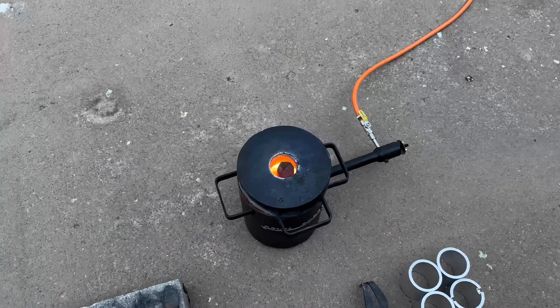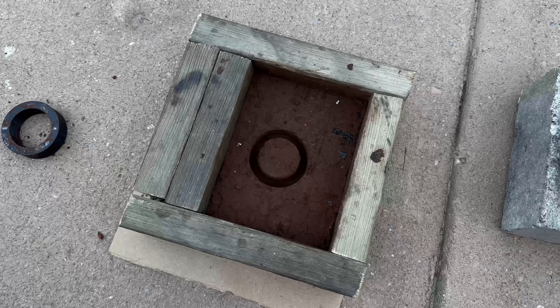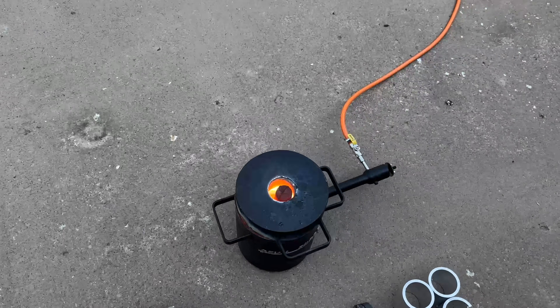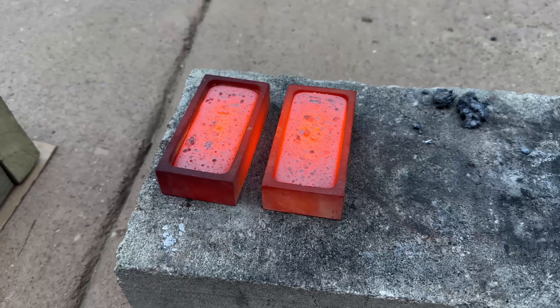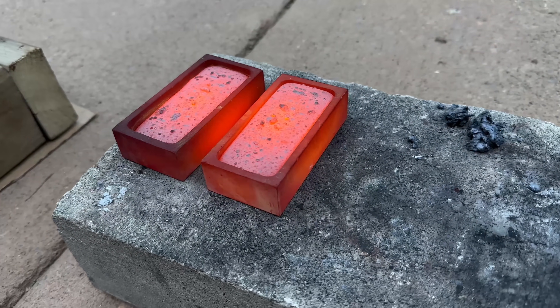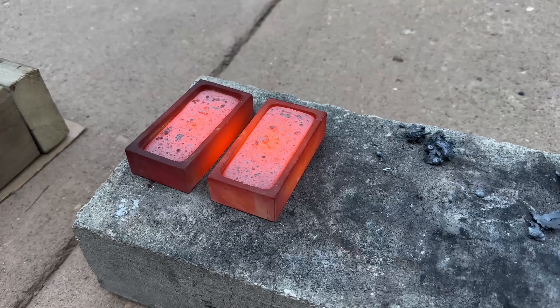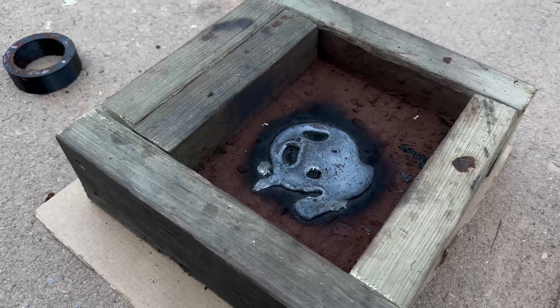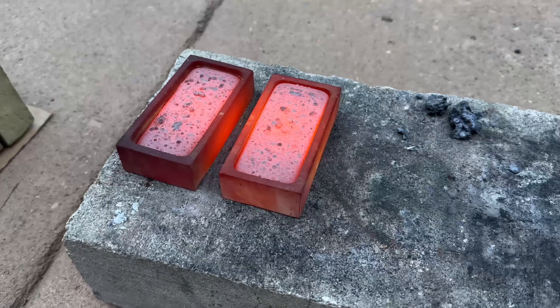I'm melting down some cast iron so I can fill up this mold for making the piston rings for the engine, and then I have to remake the wrist pin — but that's all the parts. Molten cast iron is unnecessarily hot. That's a graphite mold and it is red hot — even copper doesn't turn that red hot. I think it'll work; I'll have to clean it up a little bit with an angle grinder, but jeez, it is hot.